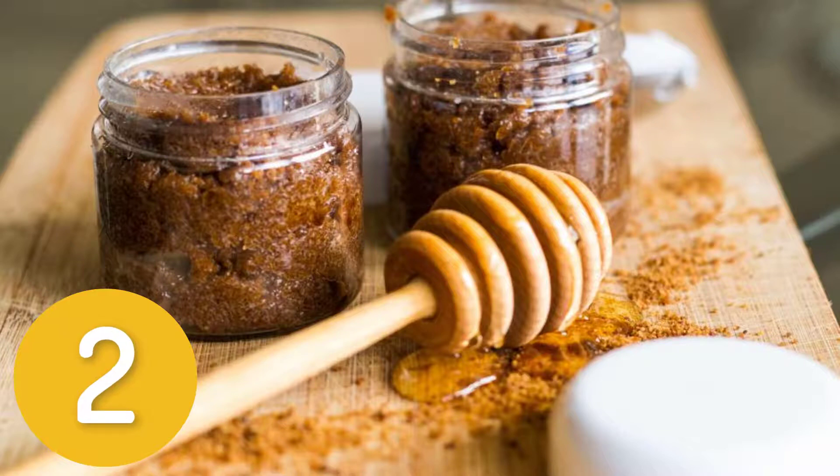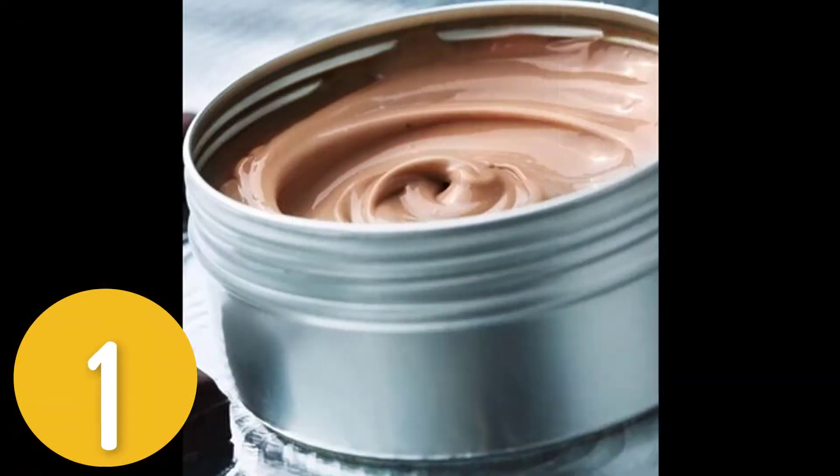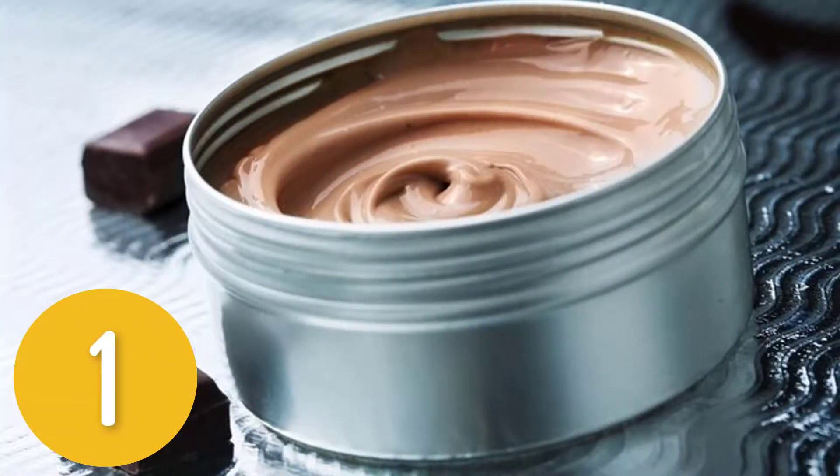Store in a glass jar in the refrigerator for two to three weeks. To apply, spread the coconut sugar scrub over lips and gently massage for five minutes, rinse thoroughly with warm water, and apply a hydrating lip moisturizing product.